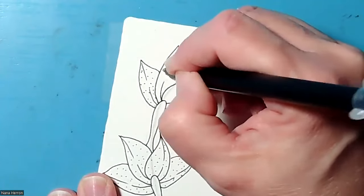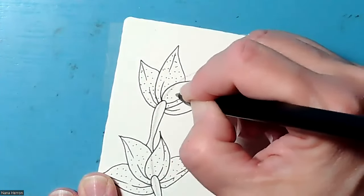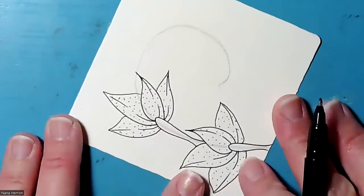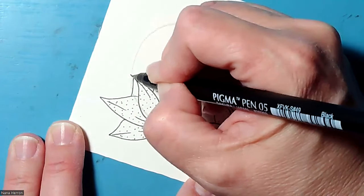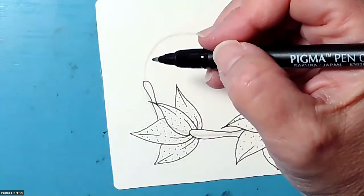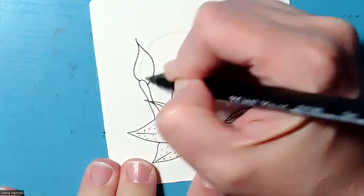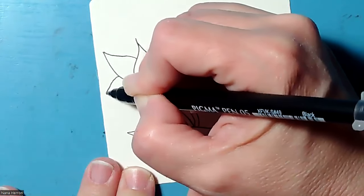You can add as many of the little dots as you want or don't want. I'm not making them very thick — it's just a light touch on the paper with the tip of the pen. Then I'm going to add another one. I've got a petal here so I'm going to have to kind of lift my pen up and go over there and then come back down. I'm going to put in the flame shape. I'm going to make this one a little smaller than the previous ones.